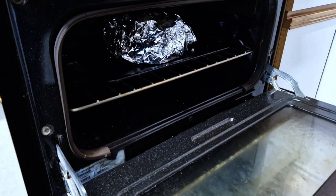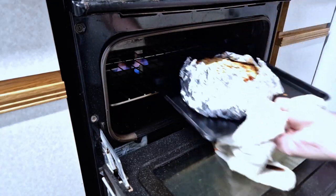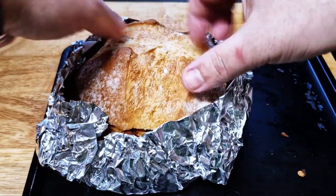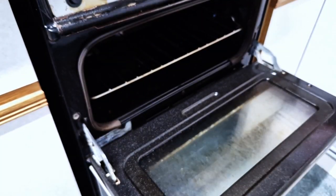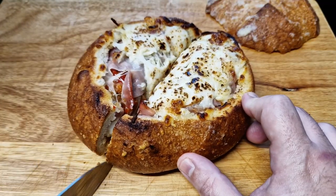Cook in the oven at 200°C or 400°F until the top is golden brown. When it's done, brush the top with the remaining garlic butter and put it back in the oven for five more minutes to melt and crisp up the top. Then remove it and let it cool down before slicing.